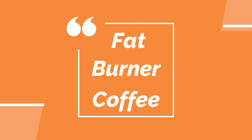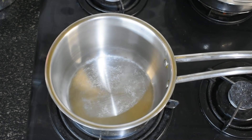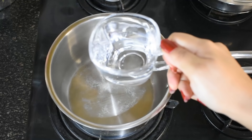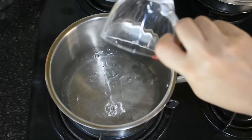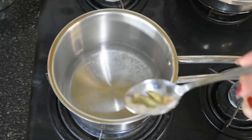So let's go in my kitchen. Let's see how I make my magical fat cutter coffee. First of all, I have put a pan on the gas. I will add 2 cups of water — this is 1 cup, and this is the second cup. Now I am adding 2 cardamom, i.e. elachi.